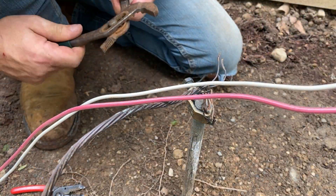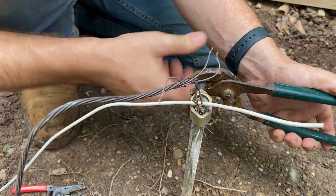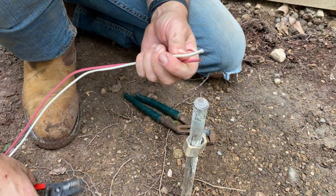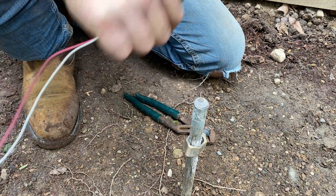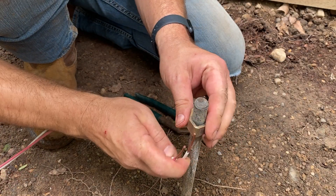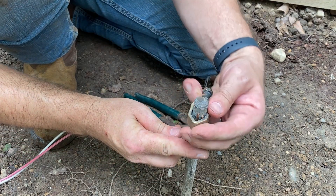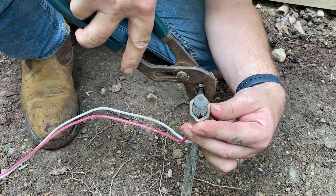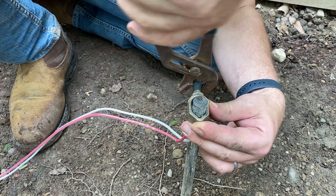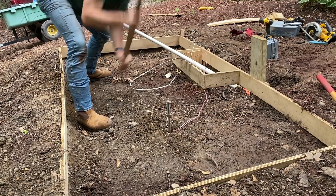I'm not getting this grounding rod out of here. I'm not sure what gauge wire this is supposed to be for a grounding rod, but I have some number 10 wire here — a few strands of it — so let's just put a couple of these in there and then I'm just going to bury all this directly under the ground, under the slab. The ground rod will just be underneath the whole unit.